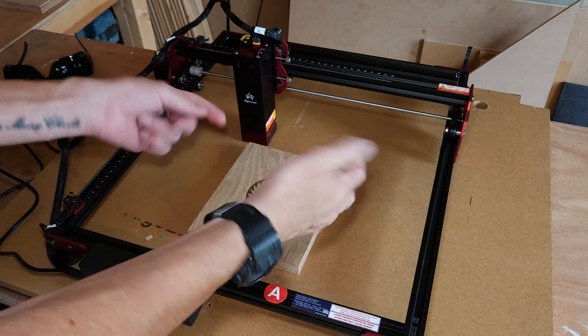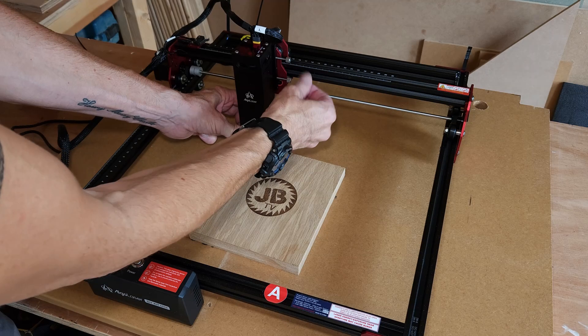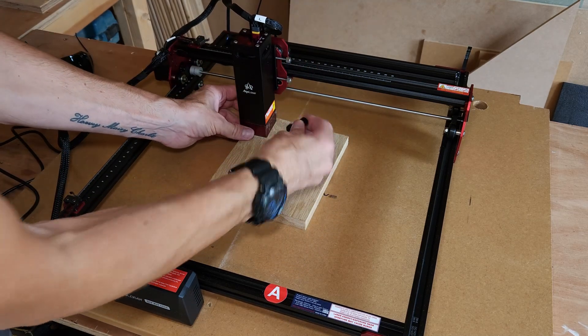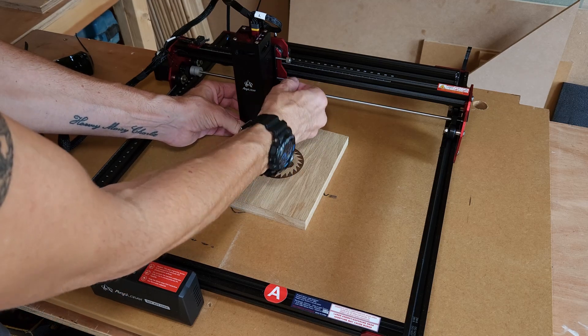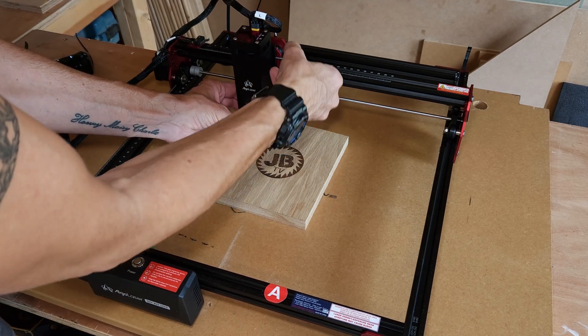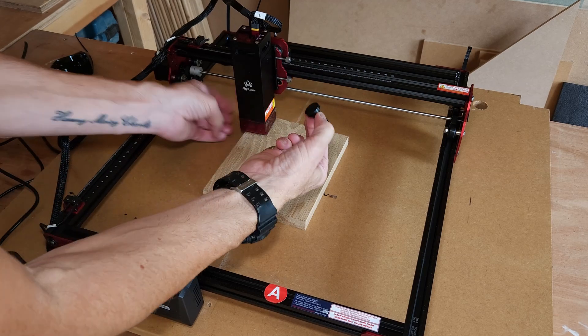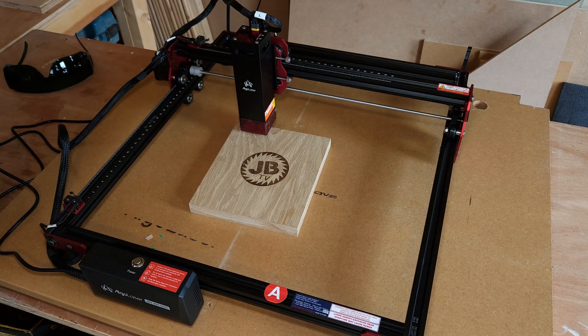To adjust the laser height, you just undo the laser here and then use this spacer which is supplied. You put that underneath and then do up the thumb screws. Then you take the spacer out and that sets it at exactly the right position.